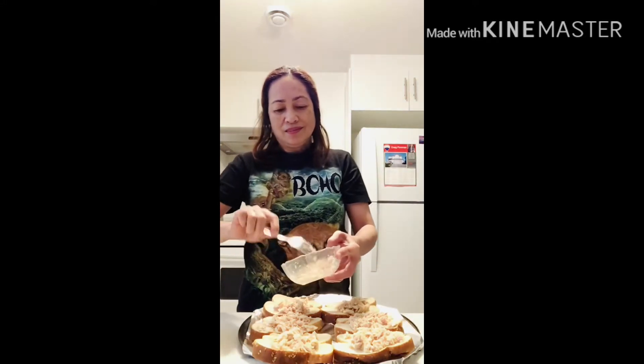You can also add veggies like broccoli — it's up to you what you want to put. I didn't add vegetables because I'm going to boil the broccoli separately.